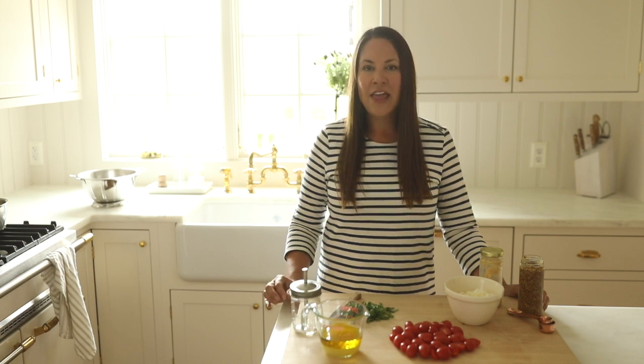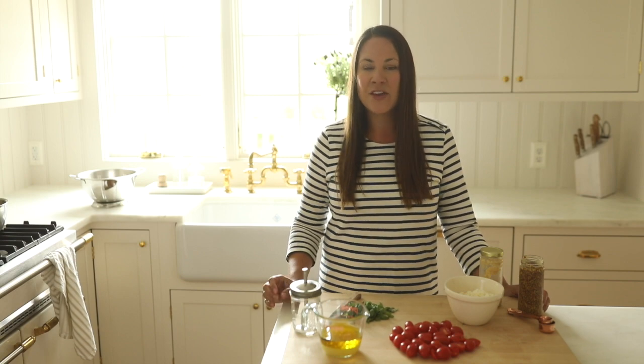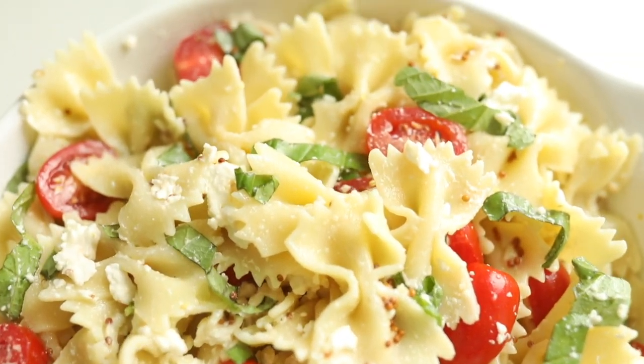Hi, I'm Julie from the lifestyle website julieblander.com, where I share easy ideas for recipes, entertaining, home design, and so much more. Today I'm sharing one of my most Pinterest-popular recipes, which is a light and easy pasta salad.